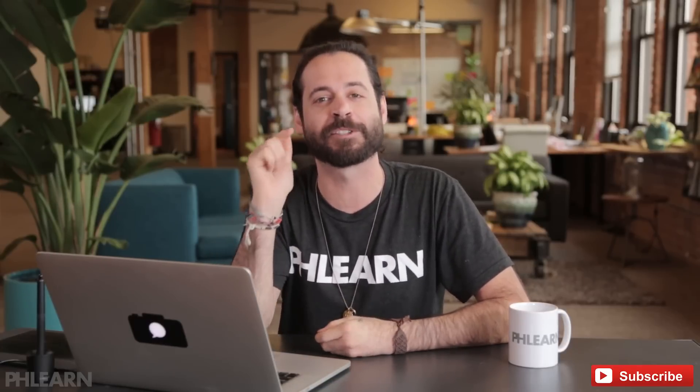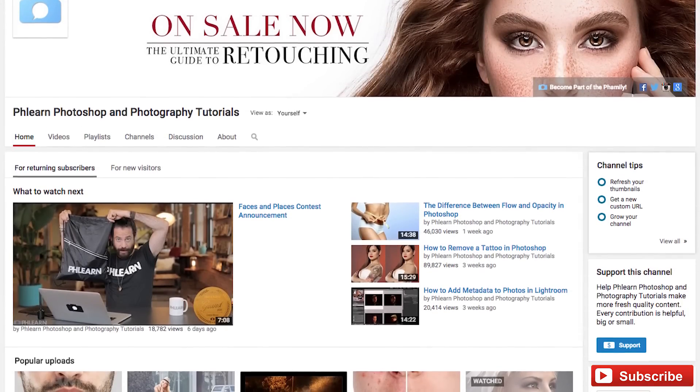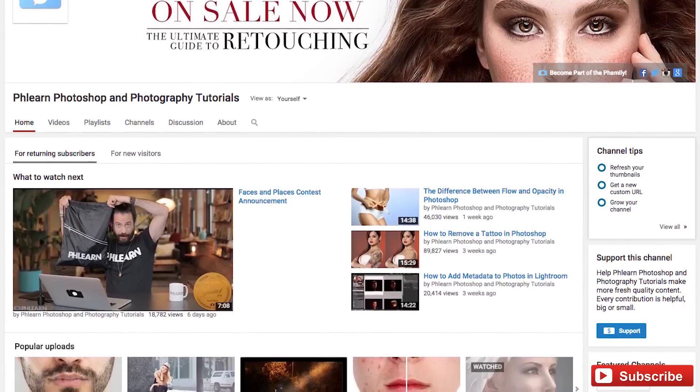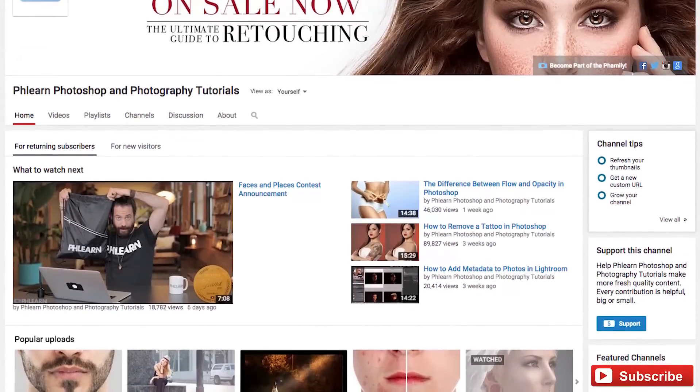Alright guys, thanks so much for watching Phlearn. I hope you enjoyed this episode. If you want to learn more great Photoshop and photography tips, just click on that subscribe button on your screen now — we'll send you free Photoshop and photography episodes every single week. And if you have any questions about today's episode, leave them in a comment right down below. We'd love to hear from you. Thanks so much guys!